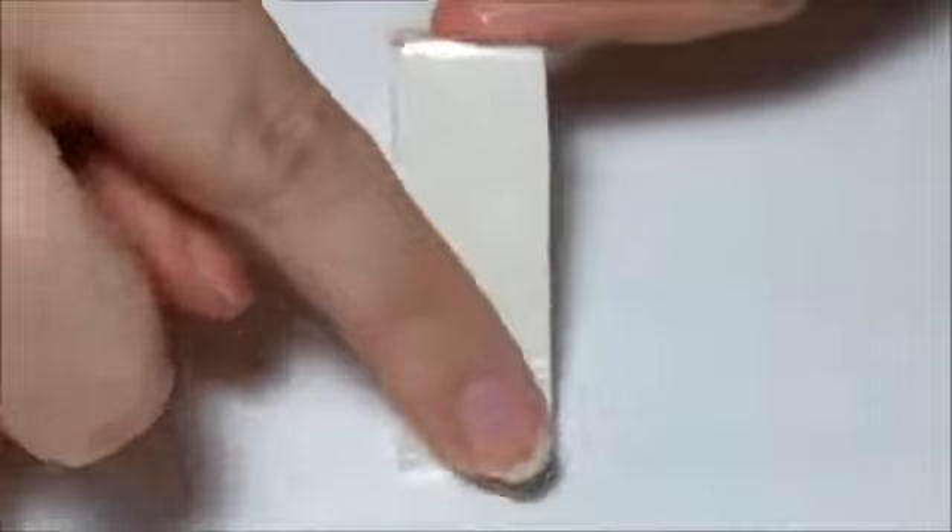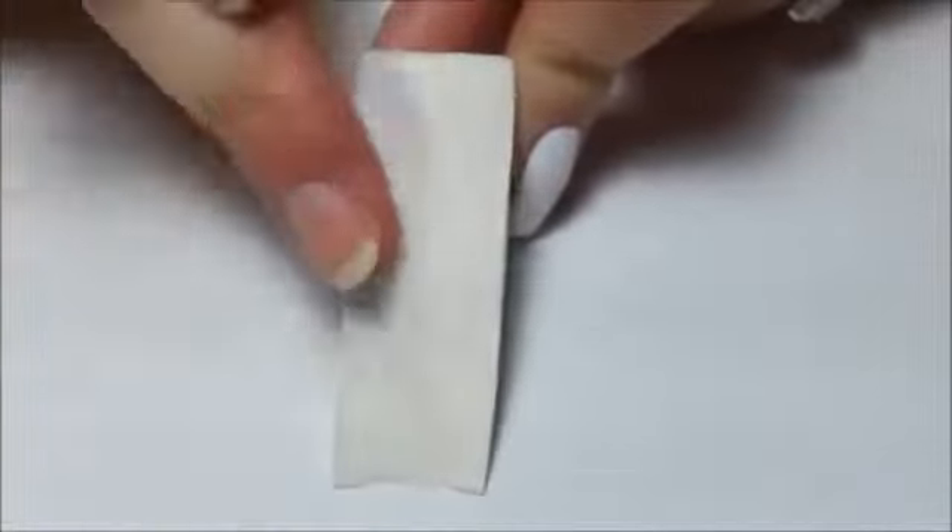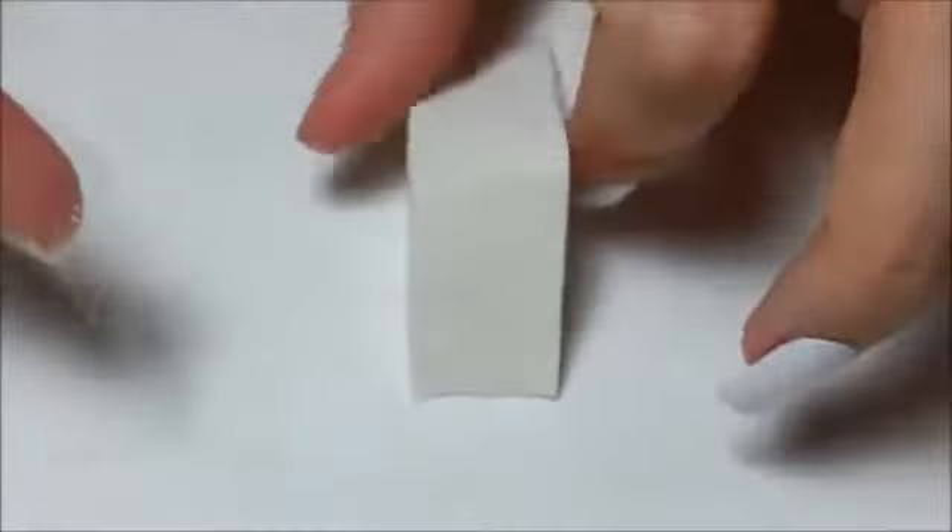Once your base is dry, take the makeup sponge that you're going to use, and make sure you remove all the dust and hair on it with a piece of tape before you start sponging. You don't want the dust transferring to your nail, and if you just clean the side that you were using, dust or hairs from the other sides of the sponge may transfer to the stamping side later on. So you want the sponge to be totally dust free.